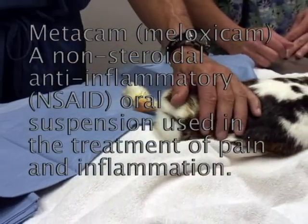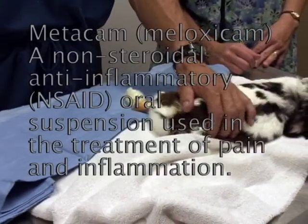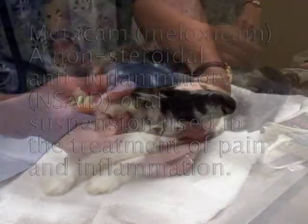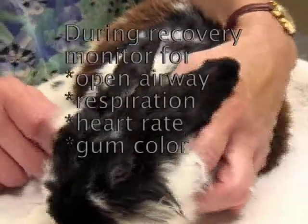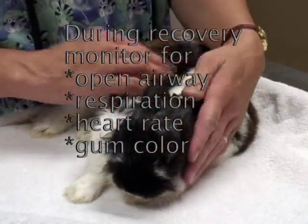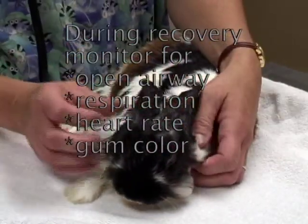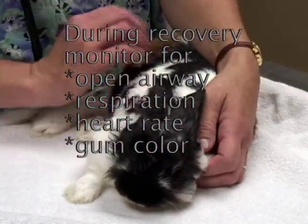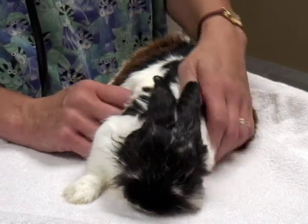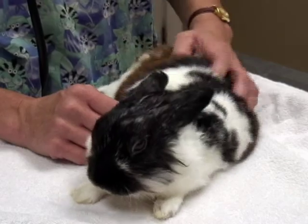We're going to send this guy home with something for pain management. We're going to put him on Metacam, which is a non-steroidal anti-inflammatory. When they're waking up, it's very important that they continue to have an open airway, that you monitor their respiration, their heart, their gum color, and that their recovery from anesthesia is uneventful.